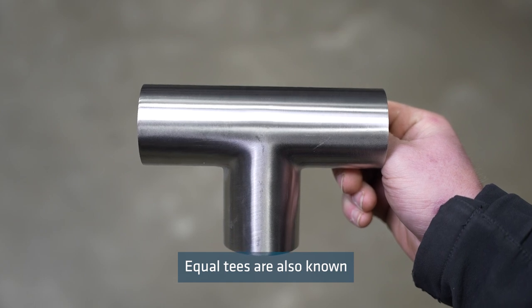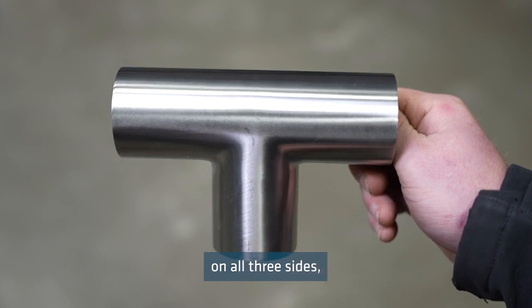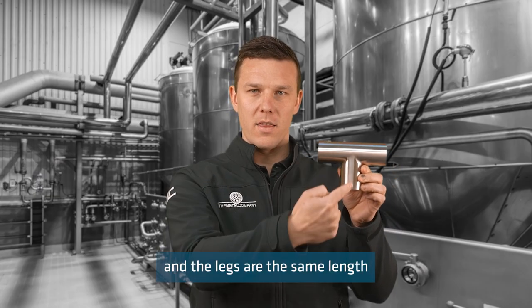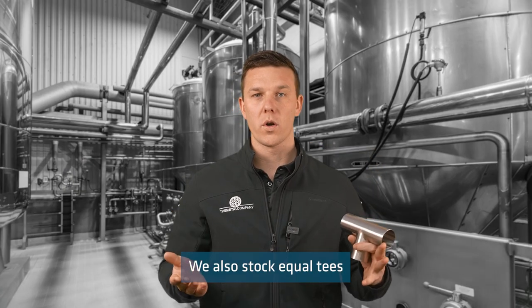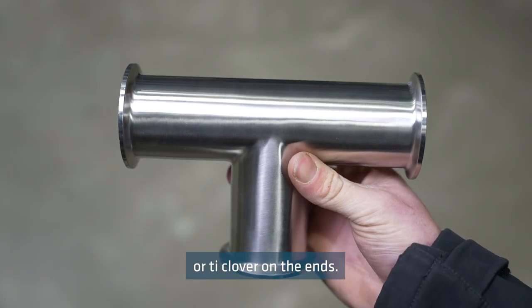Equal tees are also known as straight tees and are the same diameter on all three sides, with the legs the same length from the centre. We also stock equal tees pre-welded with RJT or triclover on the ends.